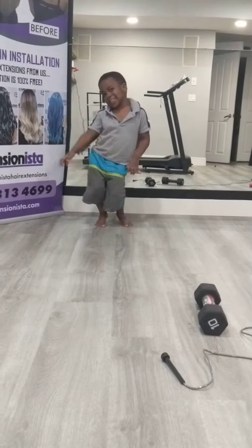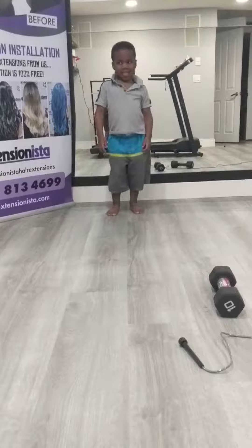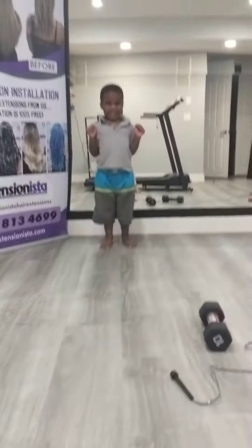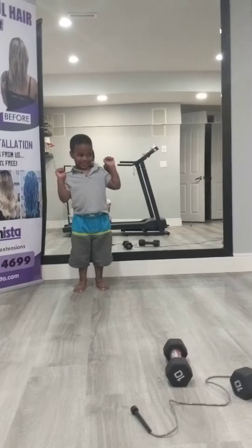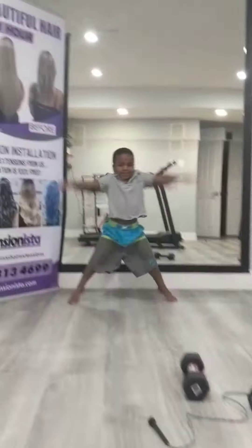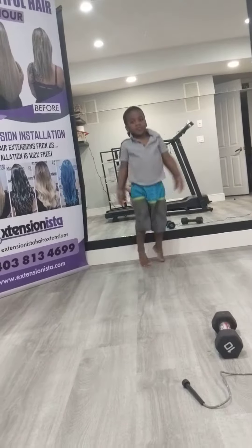I'm going to do an exercising video. Yeah guys, so here's what my little brother is going to do an exercise video. So let's get started. Now do it, Oliver. I'm going to do jumping jacks first. This is a workout for three year old little kids.